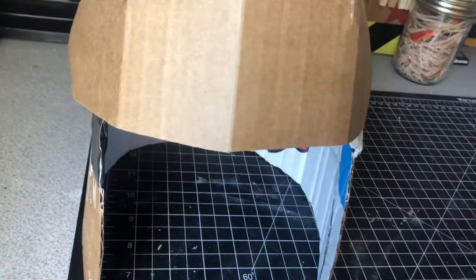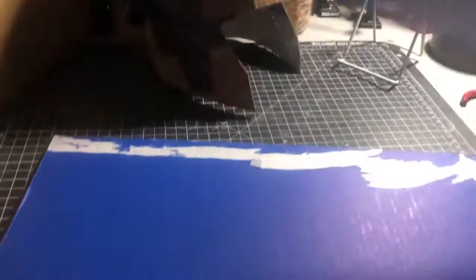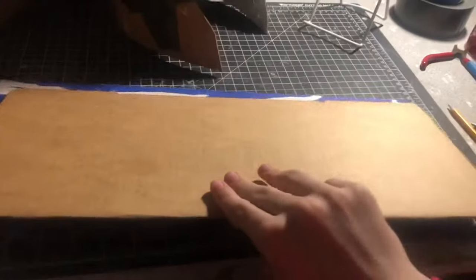Right above your eyebrow line is where I'm going to put it. To finish off the rest of the face, I'm going to glue two pieces of cardboard together for extra strength.